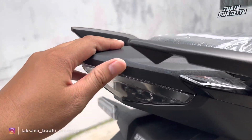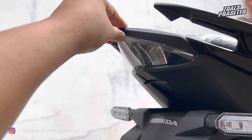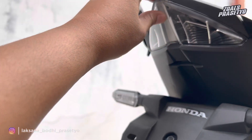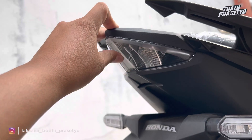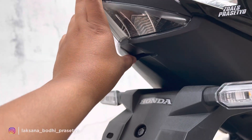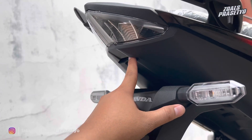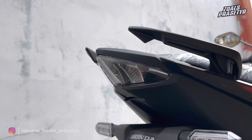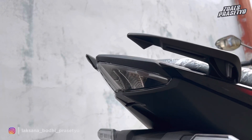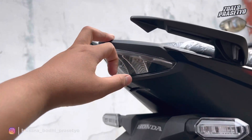Untuk stop lamp sudah menggunakan LED dengan desain simpel, runcing atau lancip ke atas, dengan garis yang ditarik dari bawah ke atas di bagian tengahnya. Lampu penerangan plat nomor mengandalkan dari bagian atas dengan desain cowakan, bukan yang nongol keluar. Stop lamp ini tidak dibalut mica berwarna merah; namun ketika direm, lampunya akan menyala merah — jadi yang merah itu lampunya, bukan micanya.